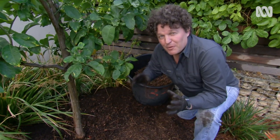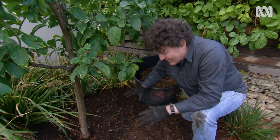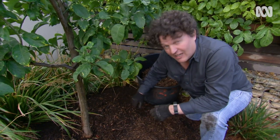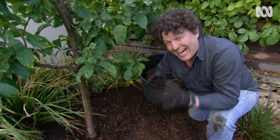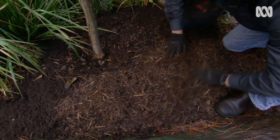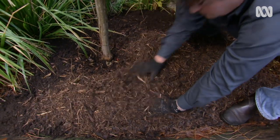Mulch, mulch, mulch. I know it's a bit of a mantra on Gardening Australia, but for good reason. It helps regulate soil temperature, suppresses weeds, keeps moisture in the soil, and also protects soil biota from harmful UV. Essentially, it preserves all of that hard soil-building work that you've been doing. Legume mulches like pea hay, lucerne, or shredded lupins are great because they break down quickly and feed the soil.